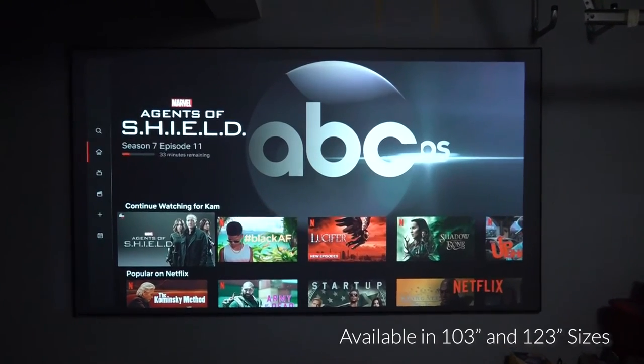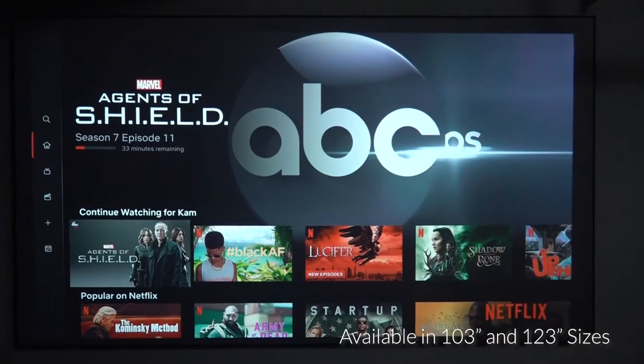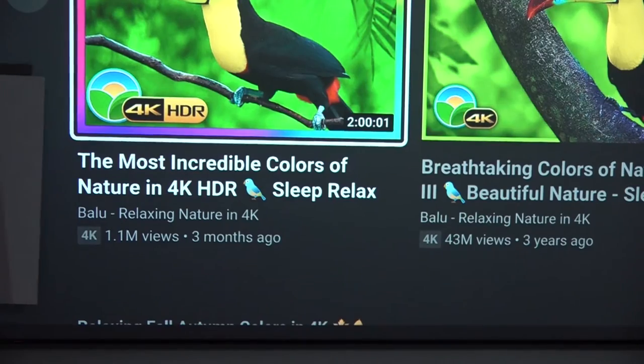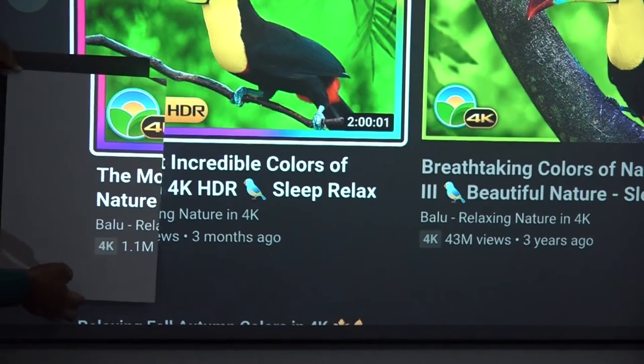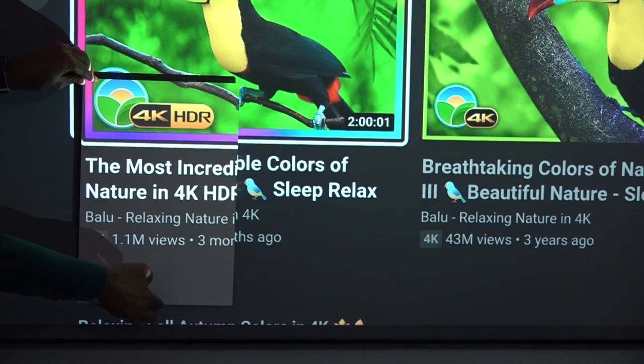This screen utilizes their CLR3 material, which is designed for use with ultra short throw projectors, and this screen is available in two sizes: 103 inches and 123 inches. Compared to a matte white screen, the CLR material — which stands for ceiling light rejecting — provides a massive boost in contrast when used in a room with ambient light.